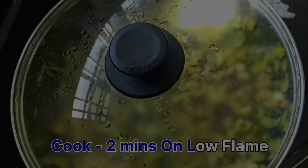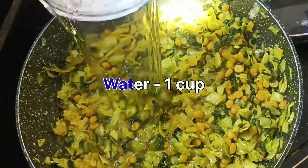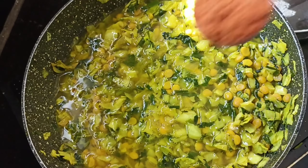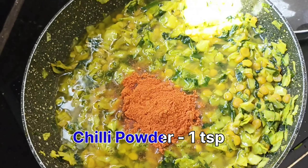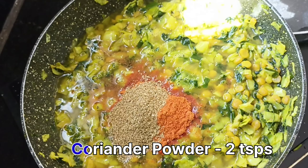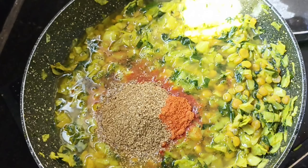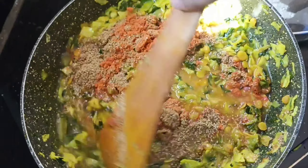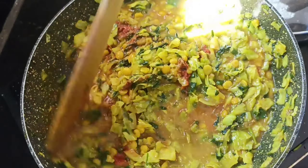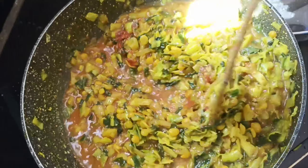After 2 minutes, add 1 cup of water, add 1 tsp karam, and 1 tsp salt.